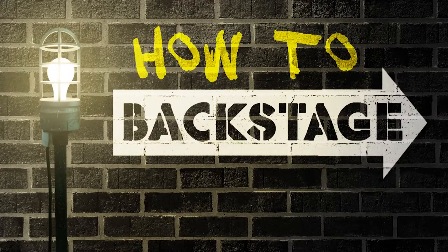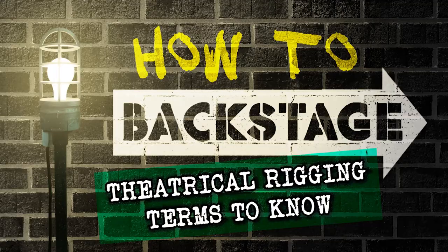Hi friends, I'm Nicholas Sacchiani. Let's talk backstage. This video is all about the basics of what rigging is and some of the terms you need to know about fly systems and how they work in the theater.